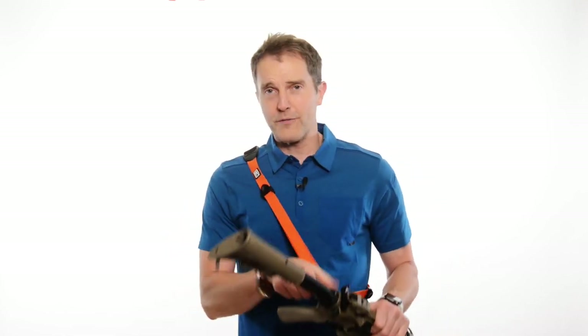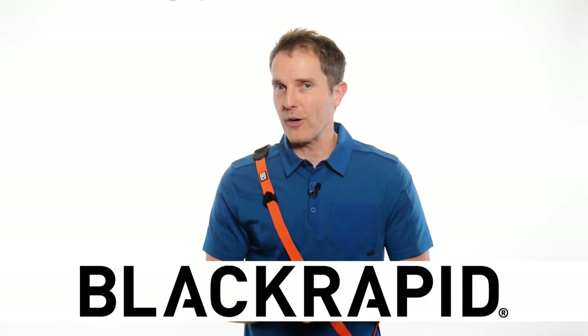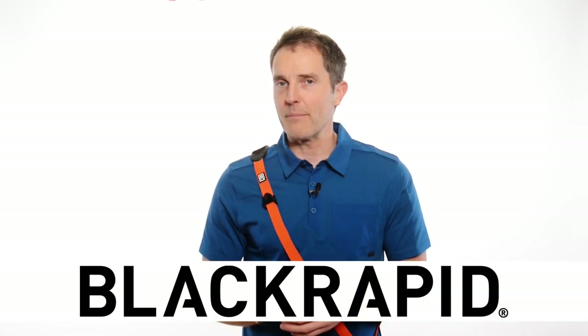So if you're looking for a great new sling, think about the Cross Shot — it works really great for rifles and comes in orange or black. The Curve works great, the Sport works really great, and if you've got a QD attachment point, look at the Sport X. Check out more at blackrapid.com.